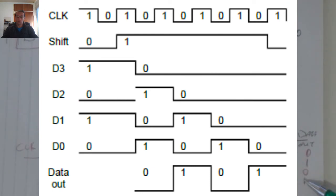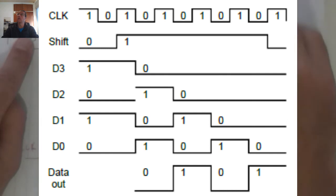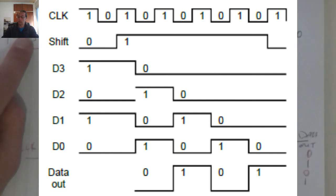There will be a counter system that is active somewhere, that will keep track of the number of pulses. After every 4th pulse, it will put the system into the load state so that we can load the new bits into our shift register.